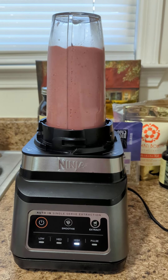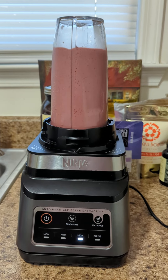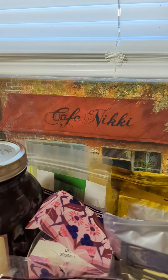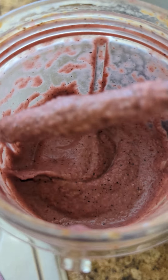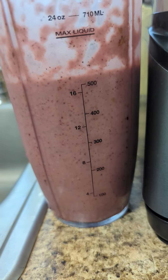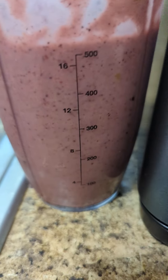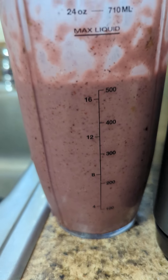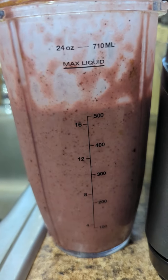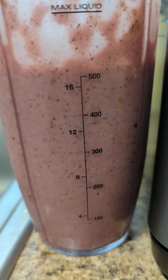There we go — and there you have it, another Cafe Nikki creation. Love y'all. I decided to show you the consistency — it's very creamy. That made a little over 500 milliliters, around 502 to 510 milliliters. Alright y'all, I'm gonna enjoy my breakfast. Love you, later.